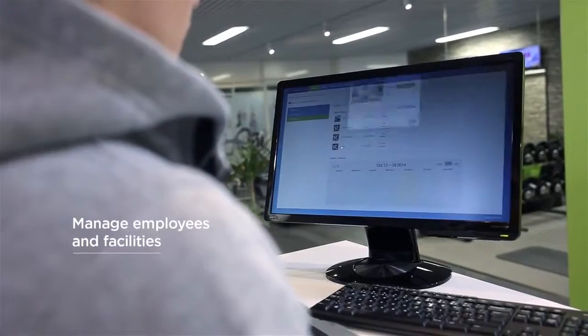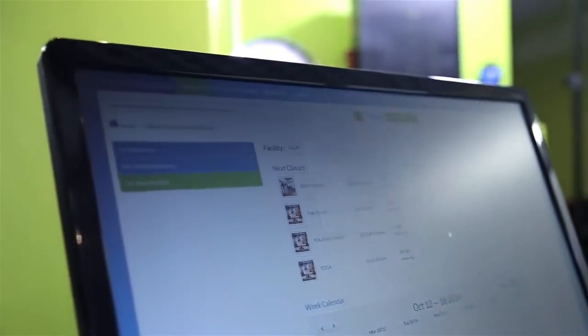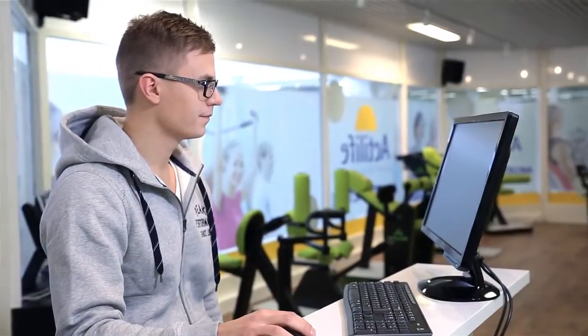With Her Smart Touch you can also manage your employees and facilities. Employees themselves can manage their work in their own dashboard, see upcoming classes, and follow their own customers' exercise and progress.